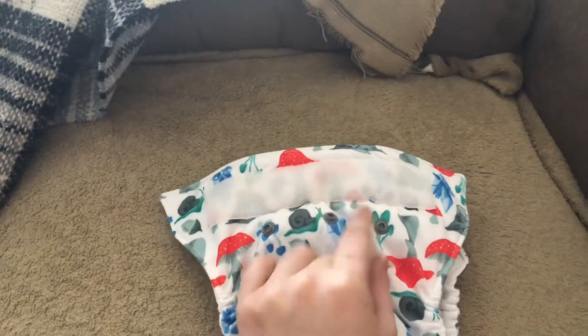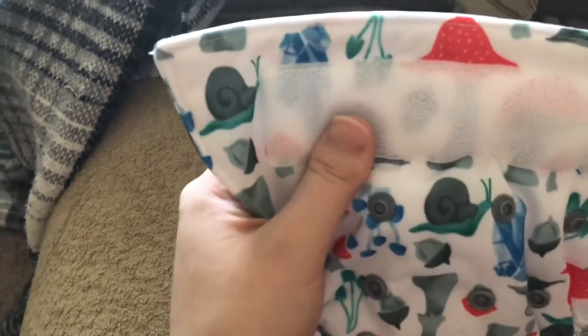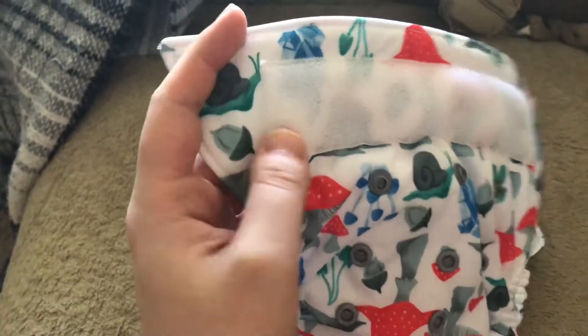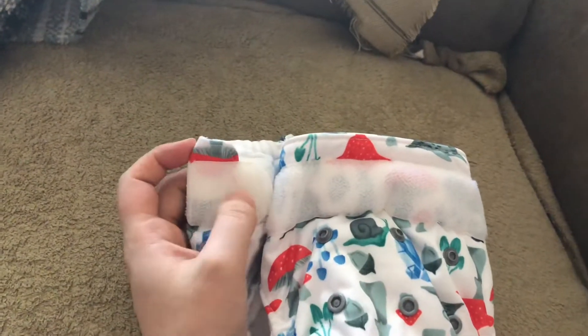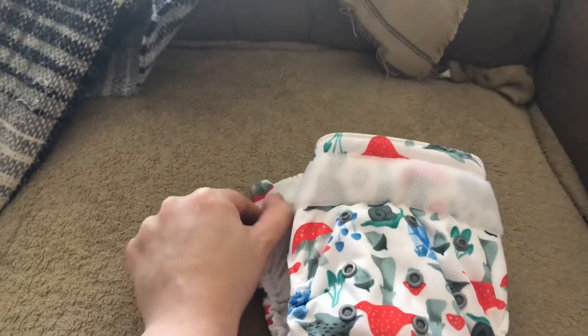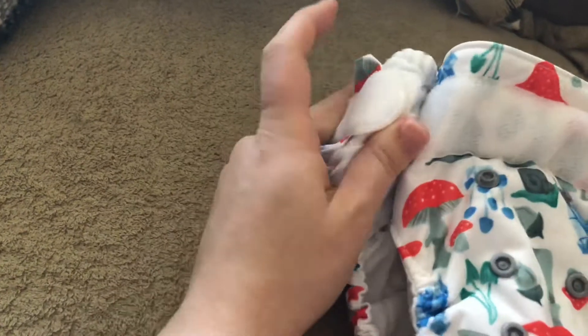Now I'll show you the outside of this diaper. Mine is hook and loop. The hook and loop for Thirsties is actually really good. One issue that will probably end up happening is this part can get a little discolored. But their hook and loop usually lasts a long time, which is why I decided to get this. You can cross over the hook and loop because the top of it has the looped material. It's really hard to undo with one hand, so it is very strong.